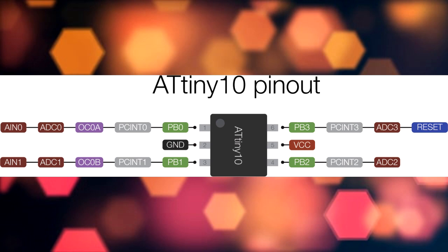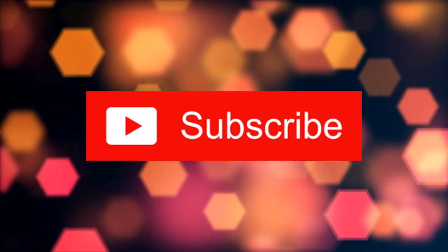I hope this video was helpful. If yes, leave a like or a comment and hit that subscribe button, and I will see you next time. Peace out!